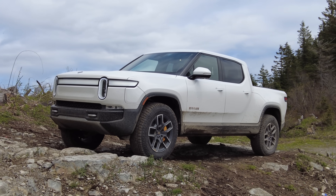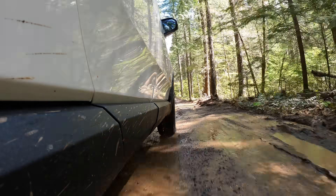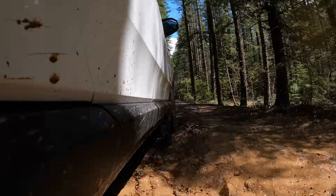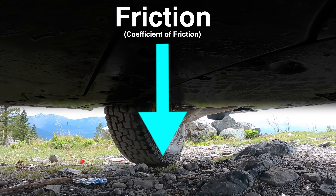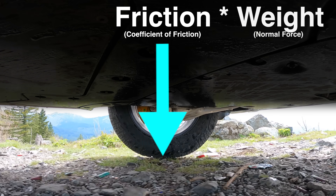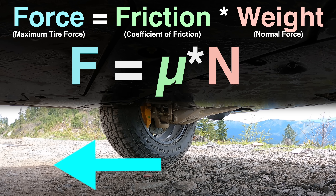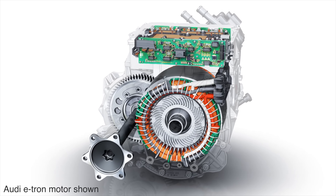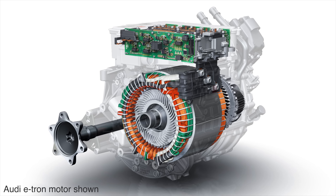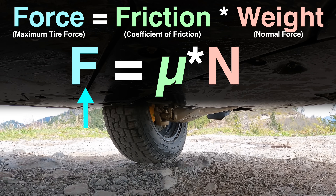But here's the part that genuinely blew my mind. You can calculate the friction of the surface you're driving on, and thus determine what surface type you're driving on, and thus optimize the all-wheel drive system for that exact surface. Electric motors have very fine torque control — the computer knows exactly how much torque is being sent from the electric motors to the wheel, and this torque, divided by the tire's radius, gives you your tire's force. So we know F. Step one complete.